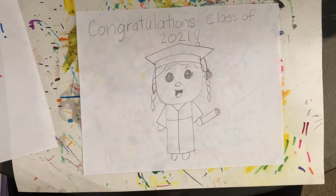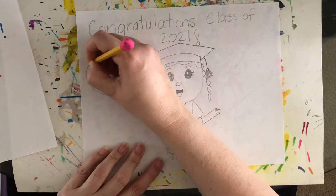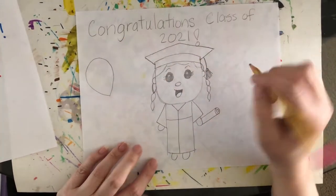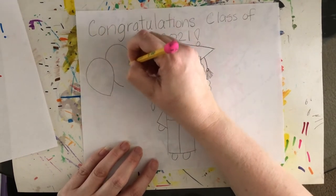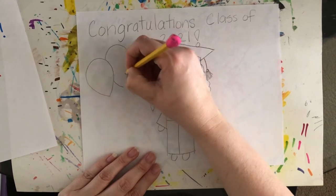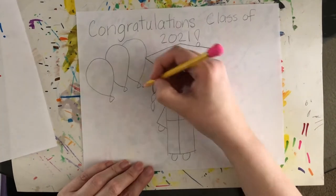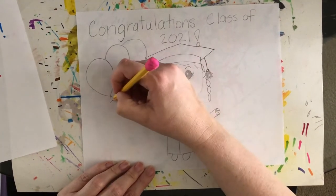We can add other things to our poster — different designs. Maybe you want balloons, rainbows, stars, or splashes of color in the background. Whatever you want to add is up to you. I'm going to add some balloons. Draw a curvy shape, then add another balloon behind it — stop before drawing over the first one so it looks like it's behind. I could even have her holding the balloons with the strings going all the way to her hand.